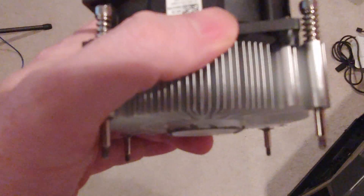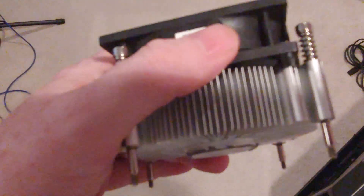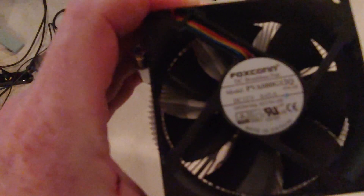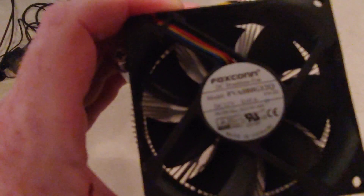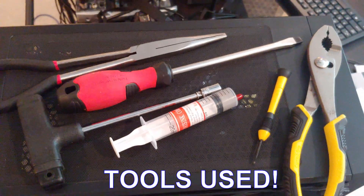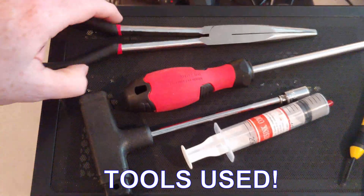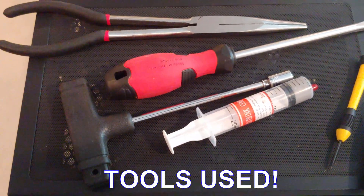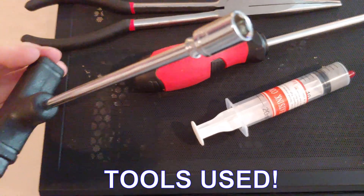That contact increases the amount of heat that will transfer from your CPU to your cooler. I can tell you this is probably going to end up a failure — we'll see. Here are some of the tools I'm using: I've got super long needle nose pliers that'll help tightening down nuts in tight spots.